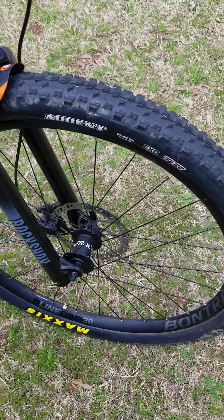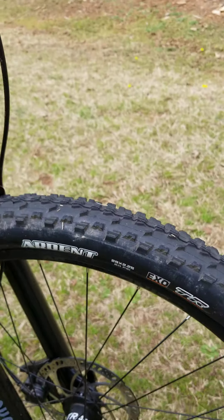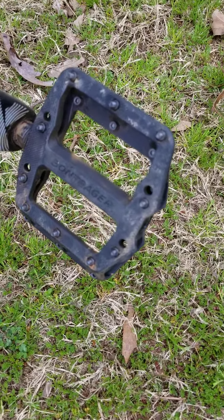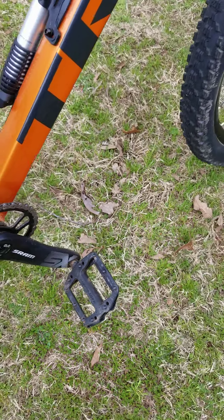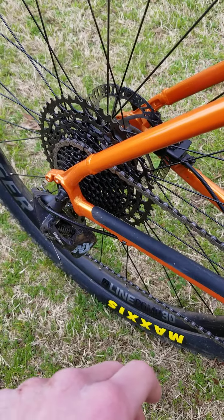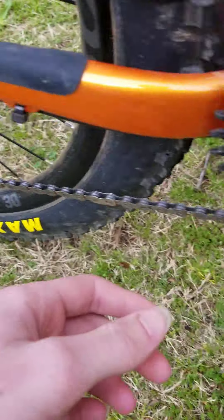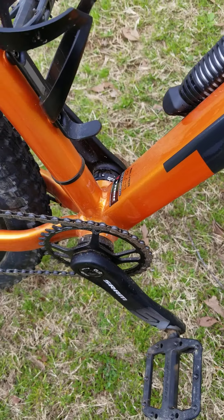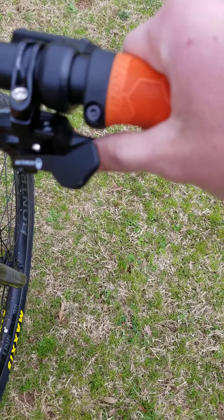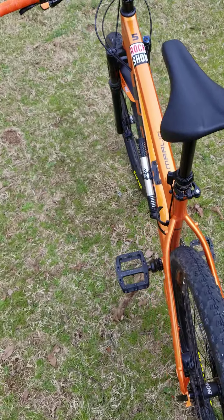It has the Bontrager Line Comp 30 wheels and I'm running the Maxxis Ardent EXO tubeless ready tires, 29 by 2.25 front and rear. I also have the Bontrager Trail Elite mountain bike flat pedals. I got the whole groupset from my local bike shop, which of course comes with a cassette, chain, and cranks. I got a DUB bottom bracket as well, plus the shifter.